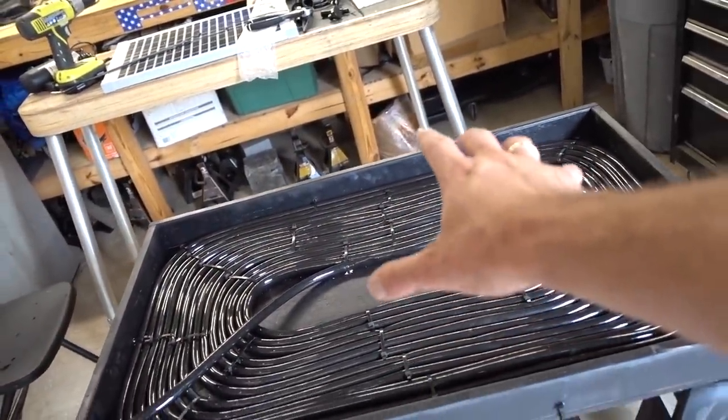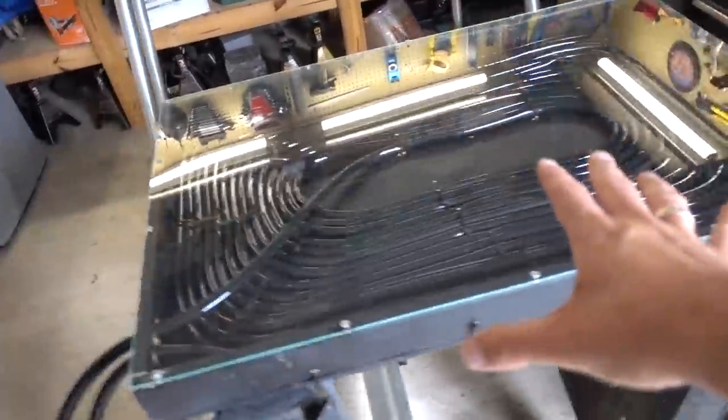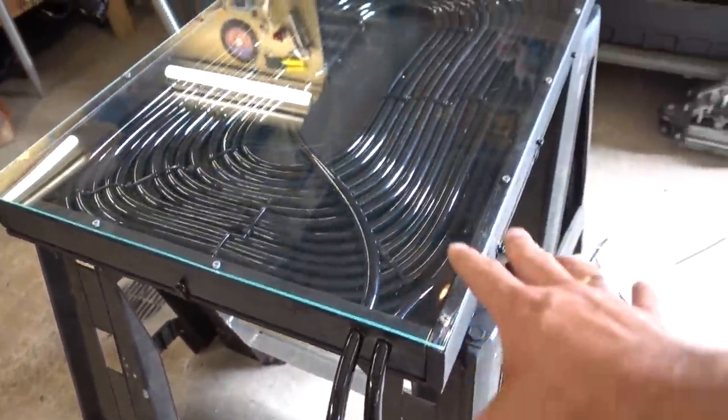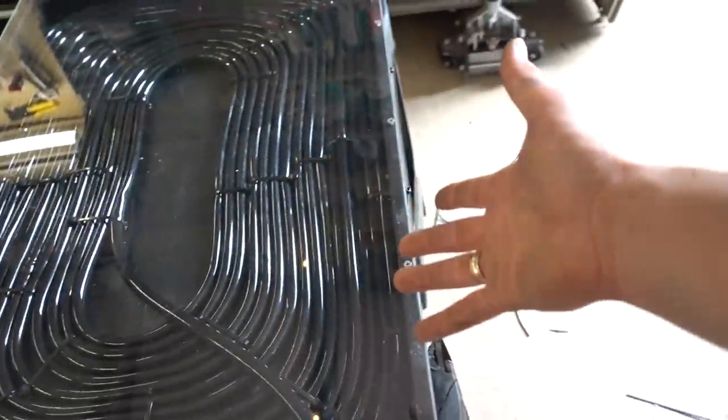I'm going to put that on top right now. Check it out — nice clear plexiglass, so shiny. Top on there. Everything's done now. This thing is done. Five degrees warmer — that's all I would hope. Just five degrees. It's probably going to be a lot more than five though, right? I mean, I feel like that's going to absorb a lot of heat in direct sunlight.